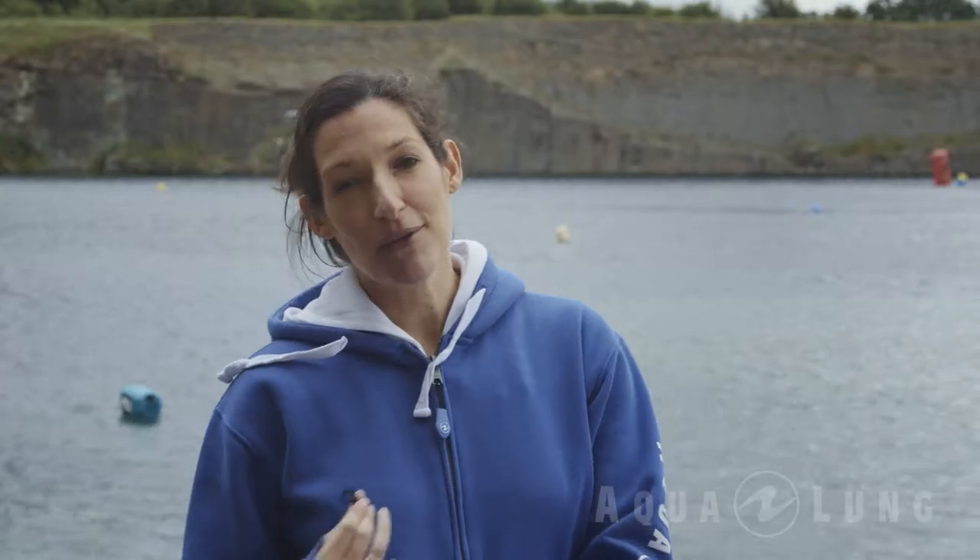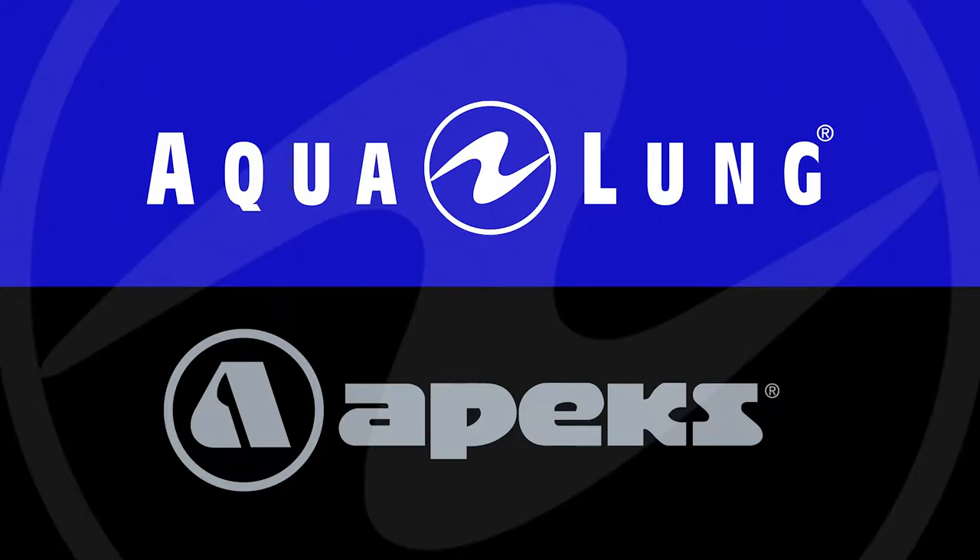Scuba diving is an activity which takes place all over the world in all sorts of different environments — for example, a freshwater quarry or a cave system in Mexico. There are also lots of disciplines in diving: recreational diving, but also technical diving, military diving, and police diving. Aqualung International manufactures dive products for all types of scuba diving, and it falls into two main brands: Apex and Aqualung.